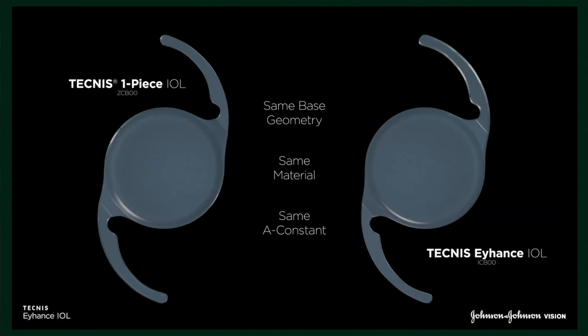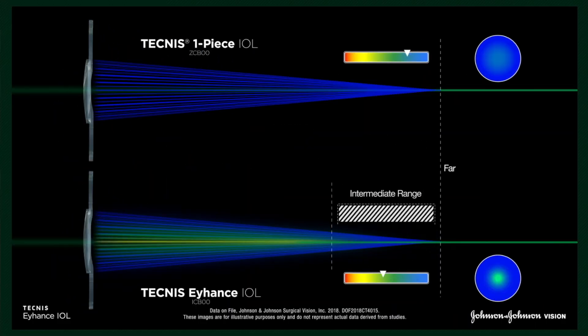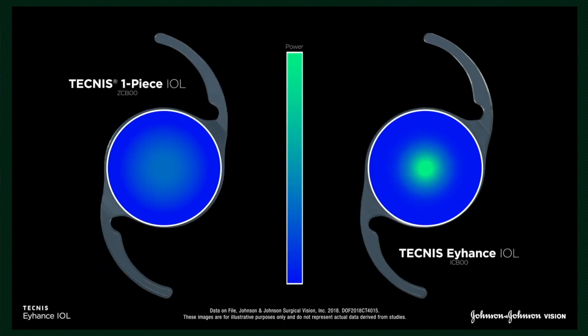So, what is EyeHandS and what is the difference from basic monofocal IOLs? EyeHandS is an enhanced monofocal lens which has a specific optical surface, and it really gives improved intermediate vision — importantly, based on the highest level of clinical evidence, which is randomized controlled studies.